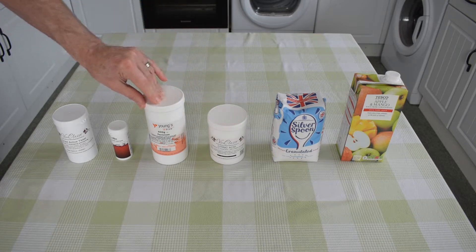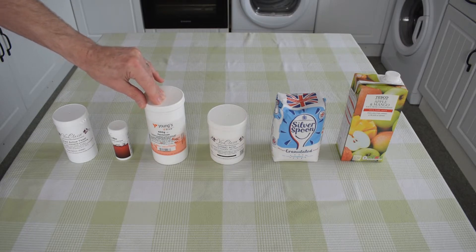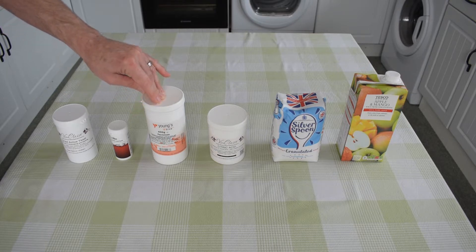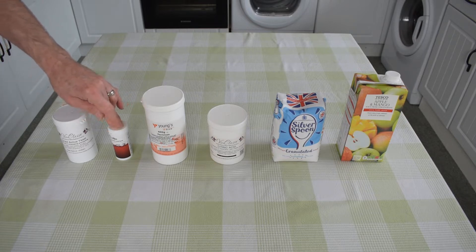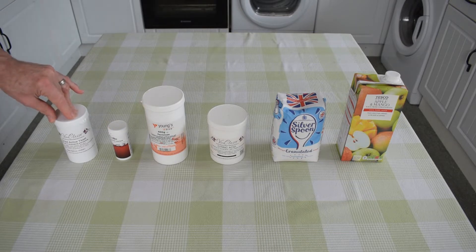Pectolase. This helps to prevent possible pectin hazes, although when using juice from a carton you can get away with leaving this out. I like to use a teaspoon of it anyway — I'd rather be safe than sorry. Yeast nutrient. I'm not exactly sure how it works, but it seems to make the yeast more active and generally produces a drier wine. We'll use one little teaspoon of this. And of course, last but not least, the yeast — brewing yeast in fact. This is what turns almost all the sugar into alcohol, or we hope so. We'll use one rounded teaspoon in the mix.